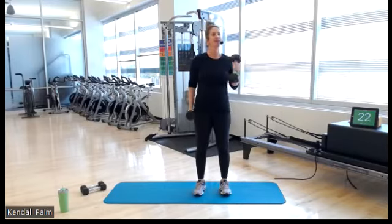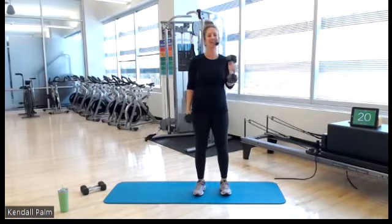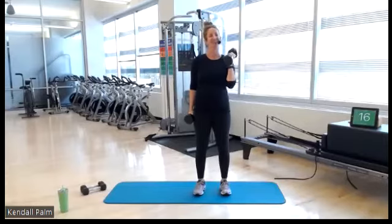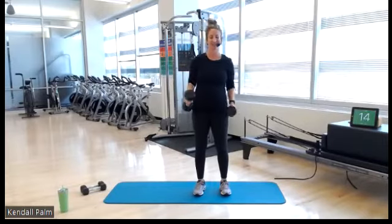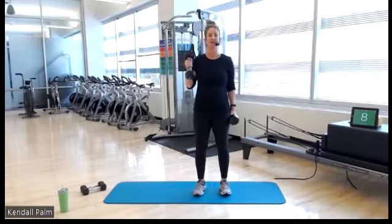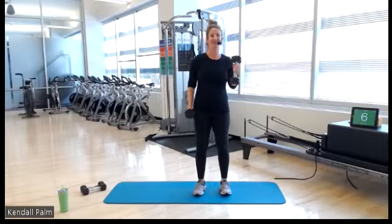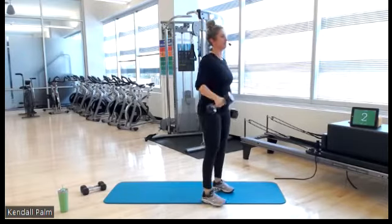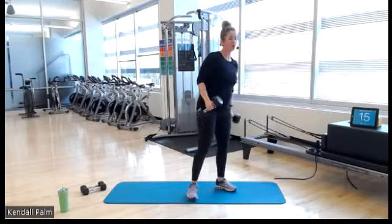Go to your happy place. It's not burning — tell yourself it's not burning. You can do it. Ten seconds, then you're going to grab your fives. Three, two, one — switch.